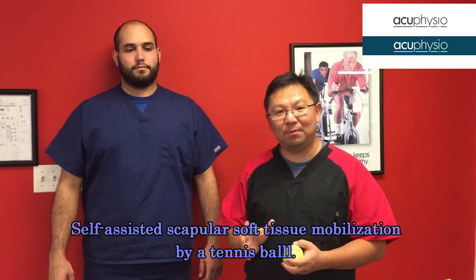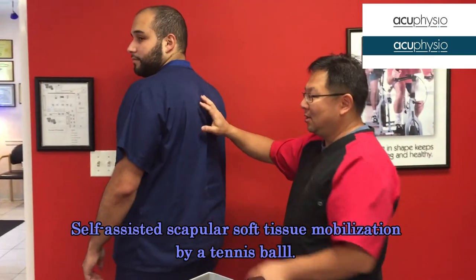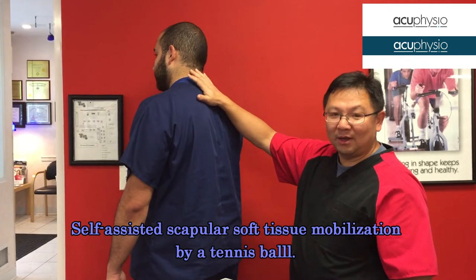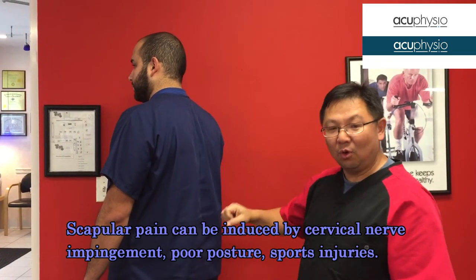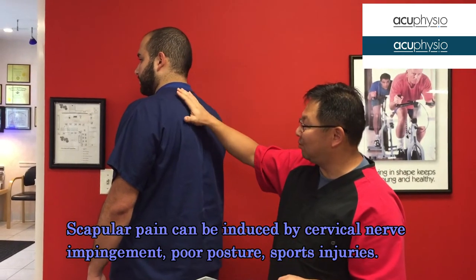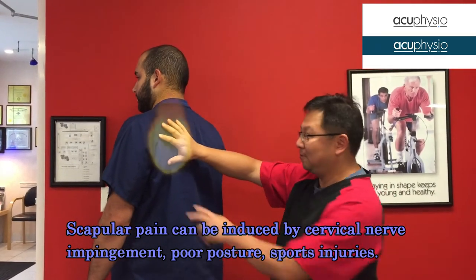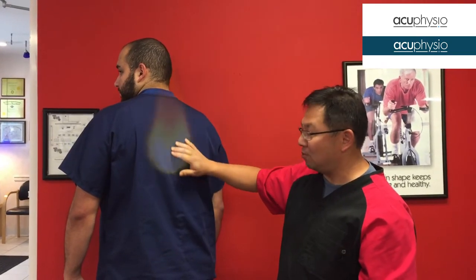Today I'm going to show you one exercise — a self-treatment exercise for people who suffer from scapular pain. A lot of times people who suffer from problems like cervical issues or from pitching, tennis, or work-related strain will develop scapular pain around here or along the paraspinal muscle.